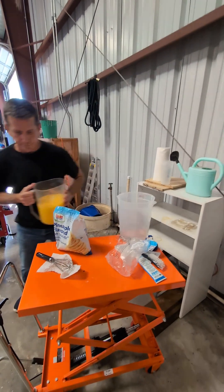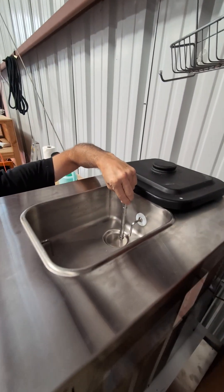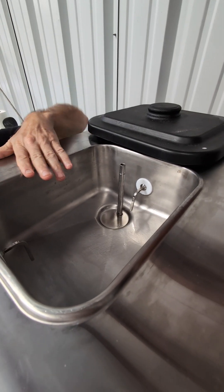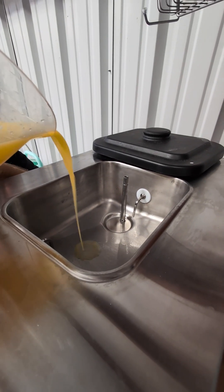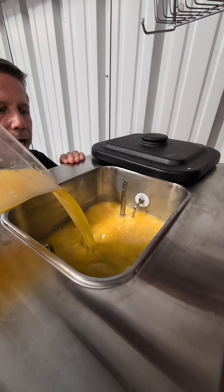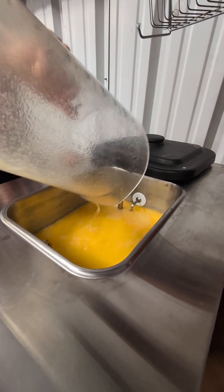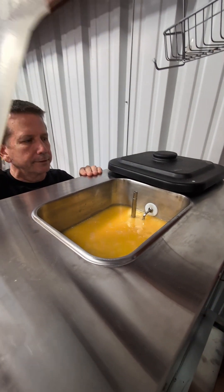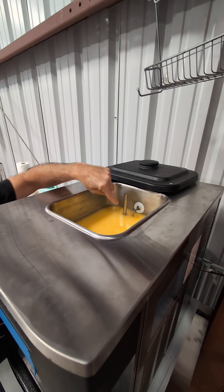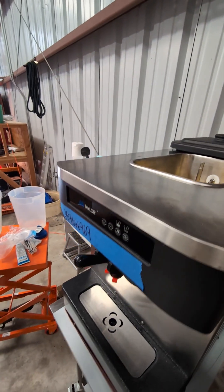We're going to take it over to the machine and show the hopper here. This is a feed tube that regulates the amount of air against the amount of mix that goes into the freezing cylinder. This is the refrigeration hopper — this is where it stays refrigerated overnight if you need it to, or for a few days. It's going to feed through that little hole in the bottom, feeding a certain amount of liquid and a certain amount of air.